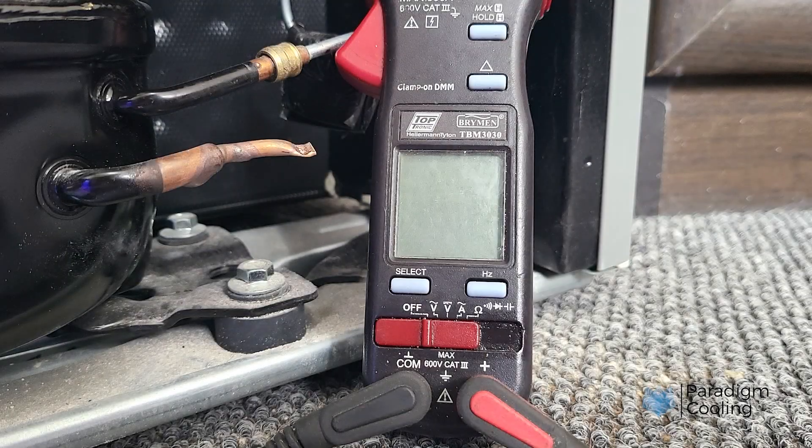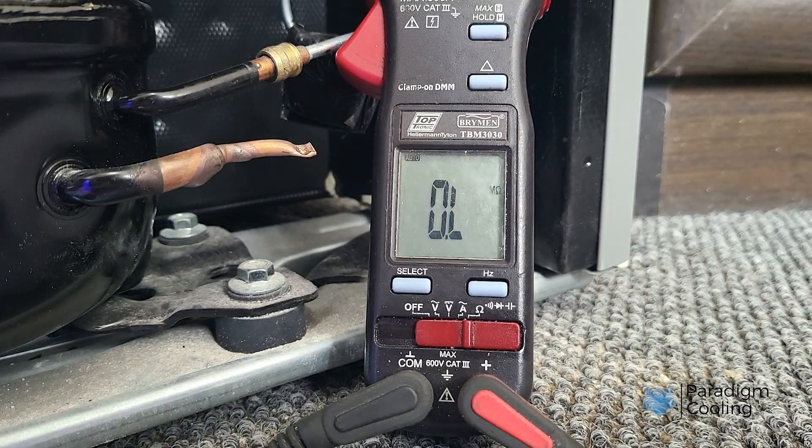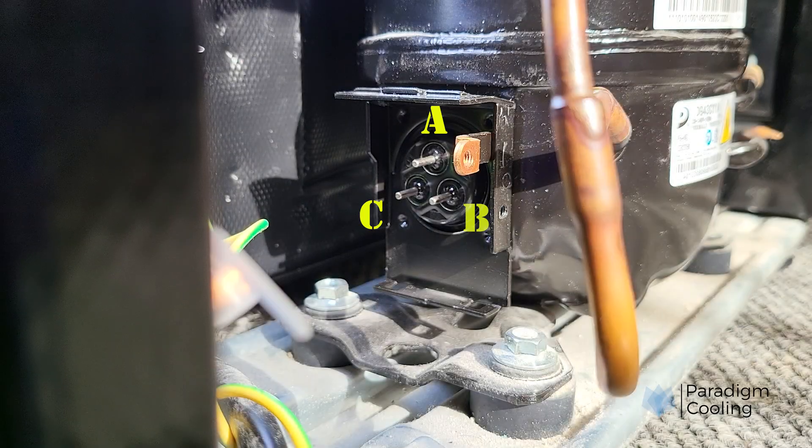Step 3: Identifying the terminals. Here's the trick — you can identify them using resistance measurements. Set your multimeter to ohms and label the terminals A, B, and C.